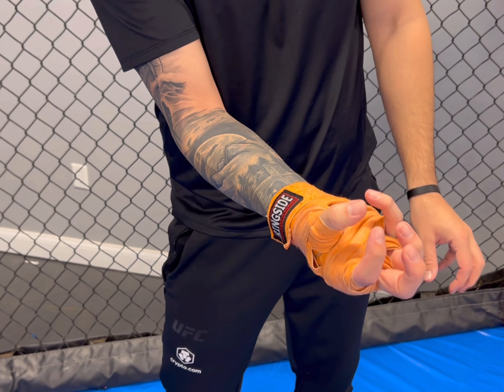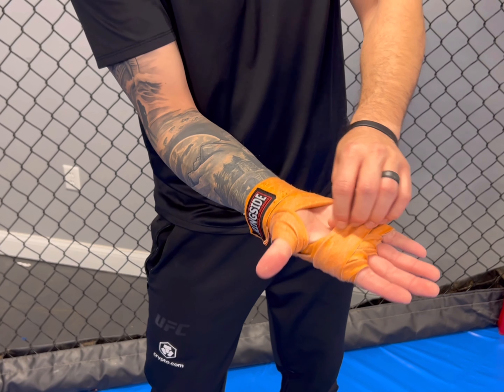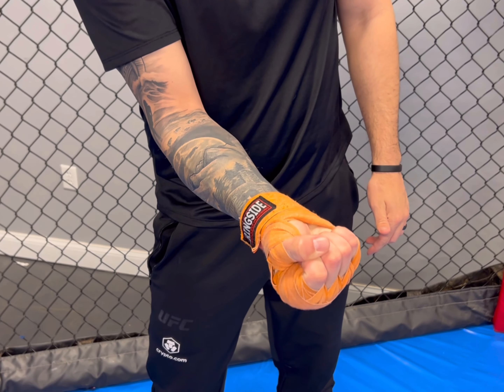There should not be a wad of hand wrap stuck in the middle, which creates a weird fist and that's how you'll probably end up getting hurt. Make sure you have an open wrap just like this, where you can see your palm, so you can create a really good fist.